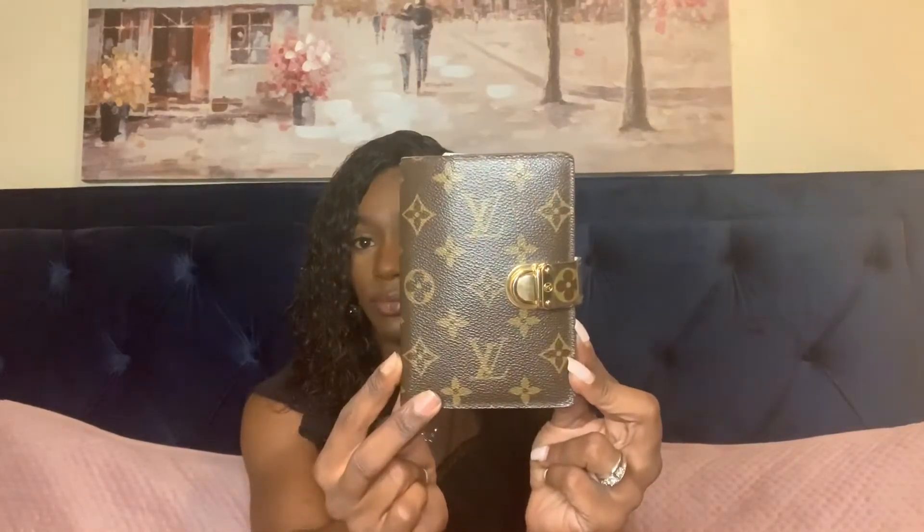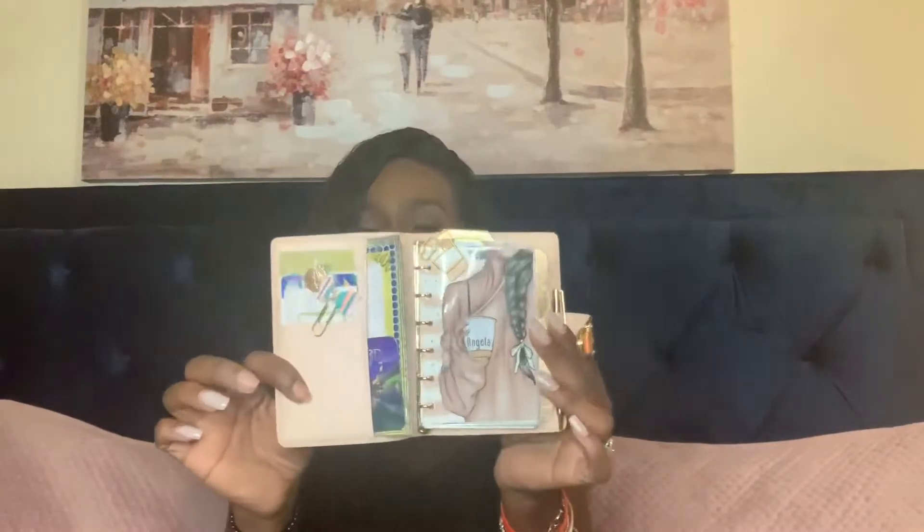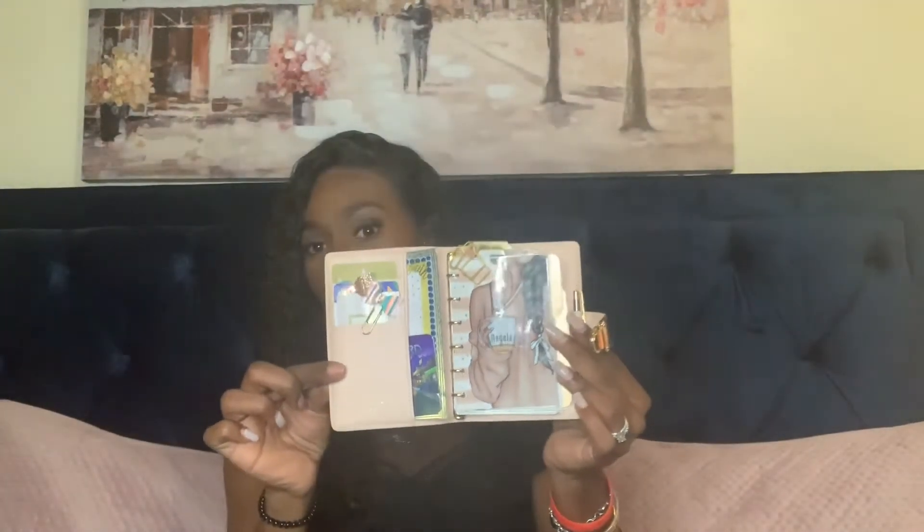The next item is the Louis Vuitton PM agenda — I forget the actual name — it has a pink interior. I bring this agenda with me daily; it is my everyday agenda, month-at-a-glance, which is easy for me. The next item is the Louis Vuitton Zoé wallet in the rose ballerine.